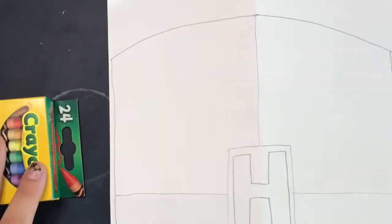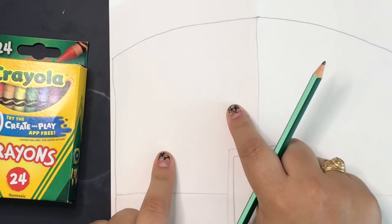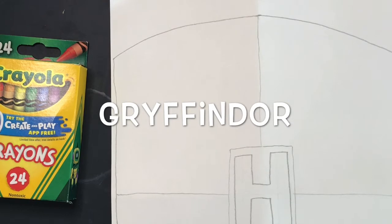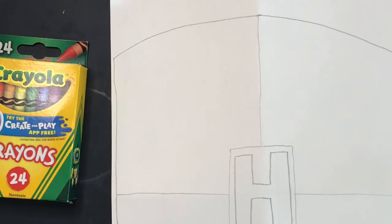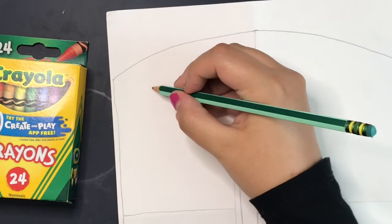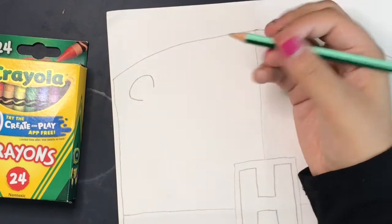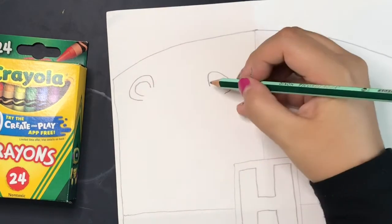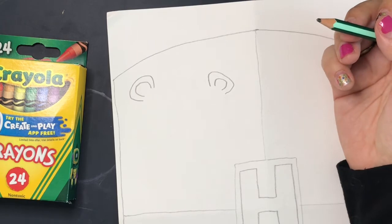I'm going to zoom in to focus on the upper left section of our shield, and that section is going to represent Gryffindor. In this section, we will be drawing a lion because Gryffindors are represented by a lion and the colors red and gold. This isn't going to be a super realistic lion — it's going to be kind of cute and cartoony. I'm going to start with his ears: towards the top of that section, I'm doing two curved shapes, fairly even with each other. Then here's the inner part of the ear.